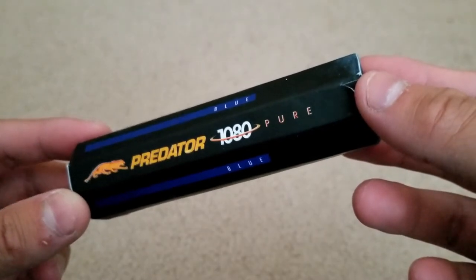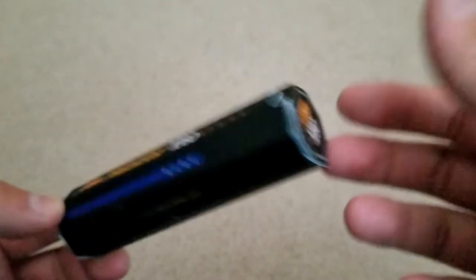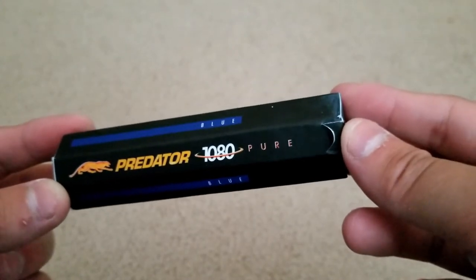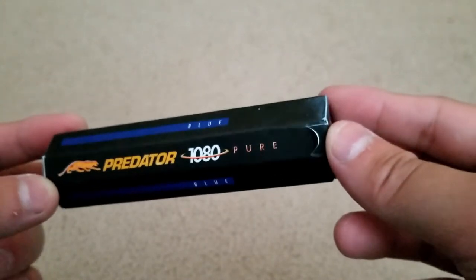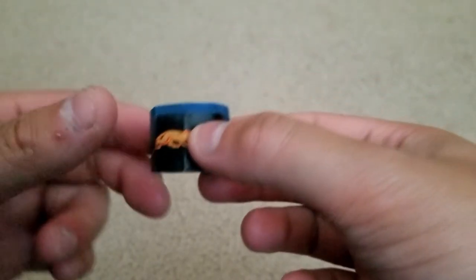Lastly, the chalk I bought was a third of the price of the Q-Stick, and it was separate, of course. It's the Predator Pure Blue Chalk, coming in a pack of five. They say the quality of chalk is very important, so I got the best I could find. It looks super cool as a hexagon and sticks well onto the tip.